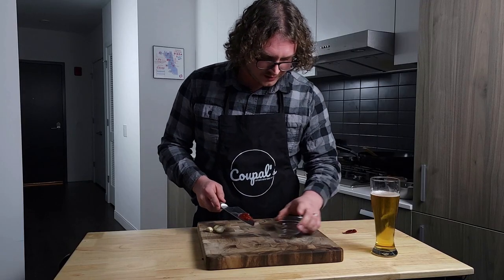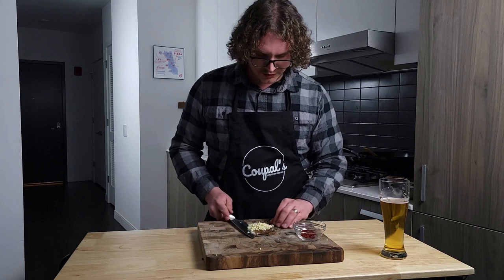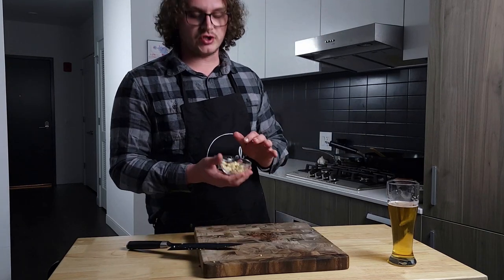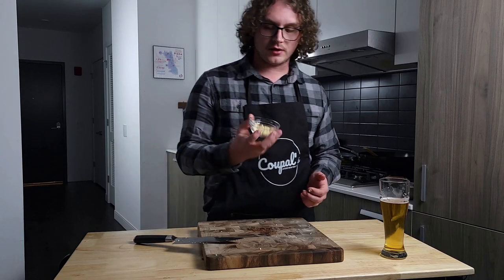That should be the perfect amount. You don't want your fried rice to be too spicy — but if you like it more spicy, help yourself. Just giving these a nice chop. Your garlic and your Thai chilies are going to act as your aromatics for the dish. The egg is going in first, and these go in about second.